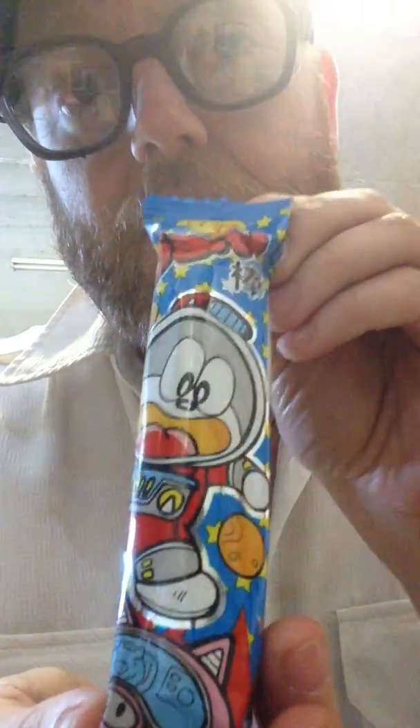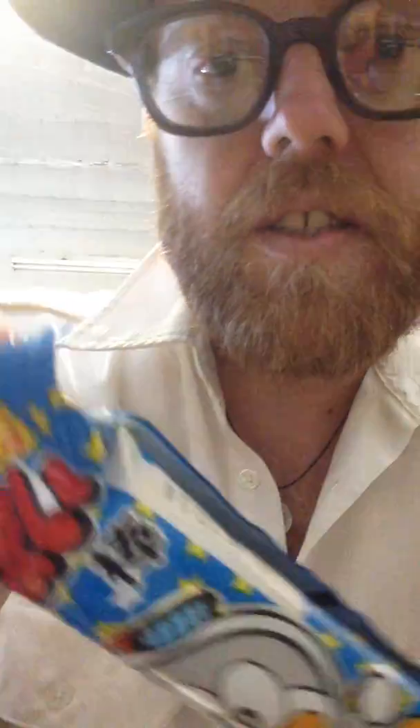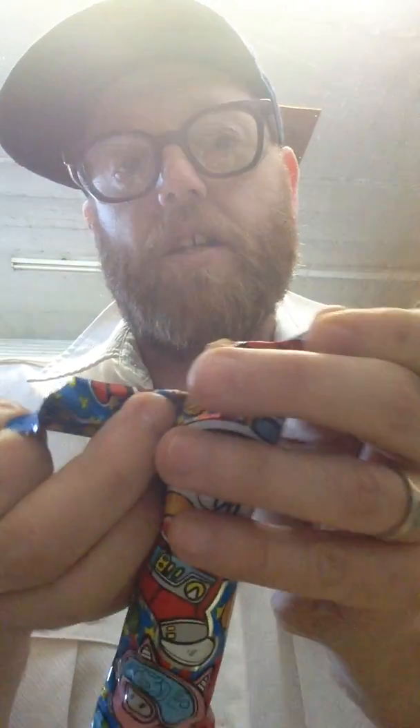So as you can tell, this is a long cylinder. It's really, really light. I'm going to open it up so you can see some of the cool Japanese writing. Let's have a look at it.